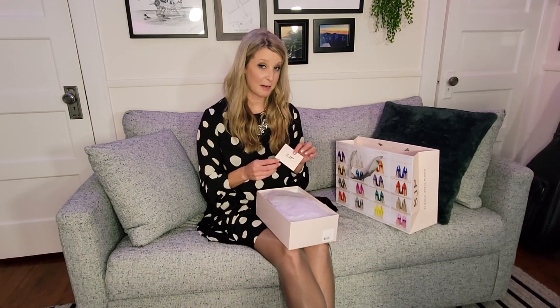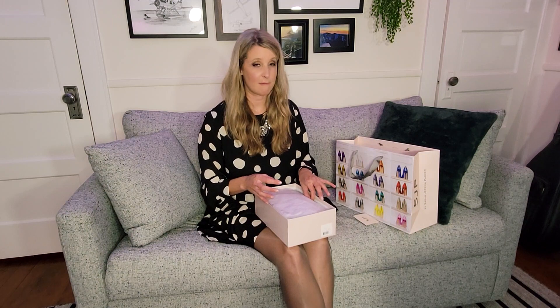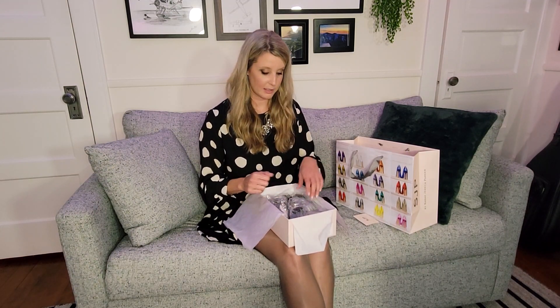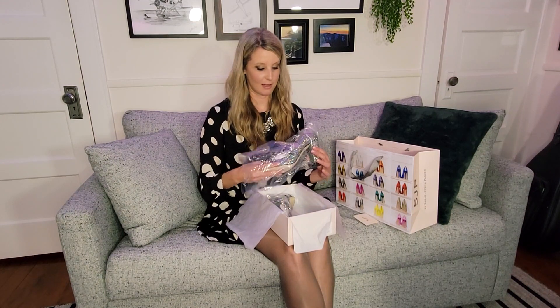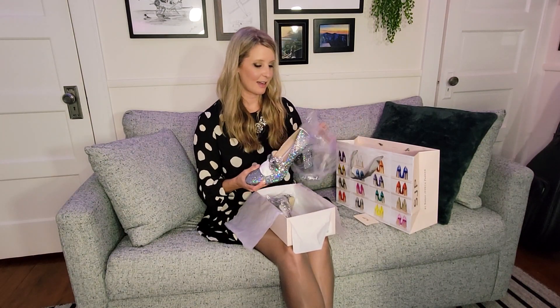There's a nice little card on how to care for your shoes. I will say, these ones in particular I have been waiting to wear because the weather has been kind of crap lately and I don't want them to get ruined. They're very sparkly and the fabric is a little more delicate, so I don't really want to be running through the rain in these. I'm so excited — I literally have not pulled the shoe out of the bag yet.